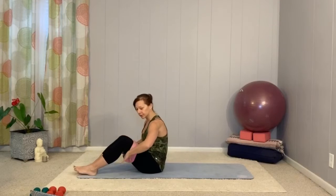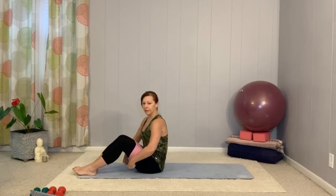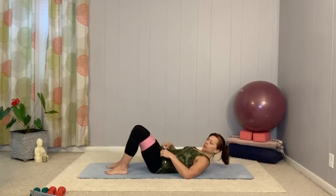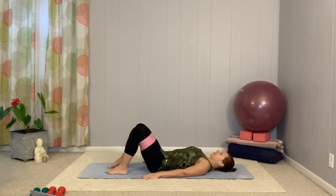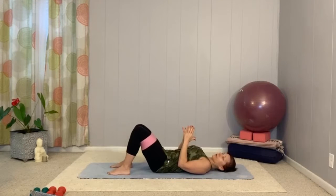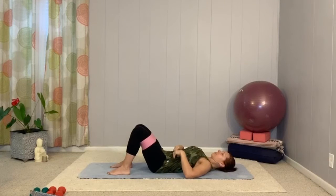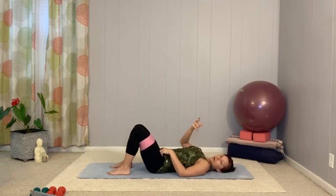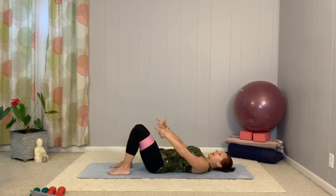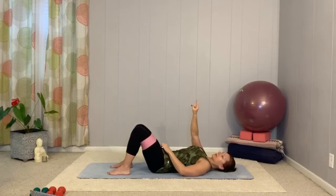If you have the band, place it just around the thighs, right above your knees. We're going to roll onto our backs and start with some basic bridges. Shoulders pulled back and down. We'll start with a small pelvic tilt — not even lifting the hips yet. Take a deep breath in, and exhale using that Pilates breath, blowing out through the mouth like you're blowing out a candle up on the ceiling.